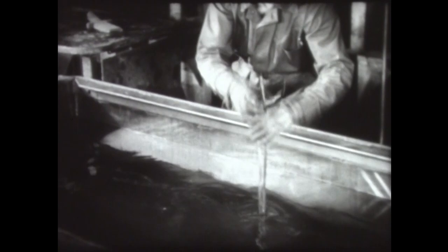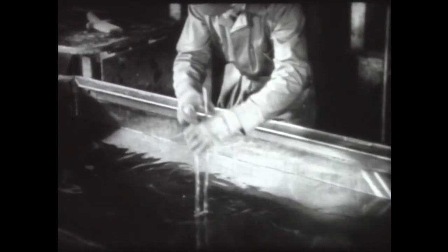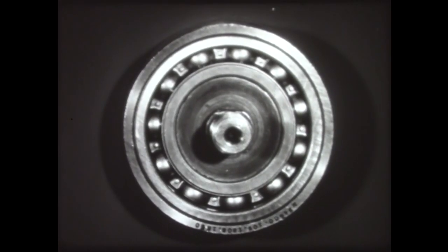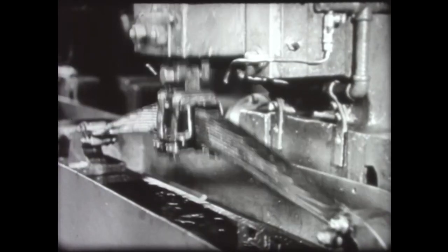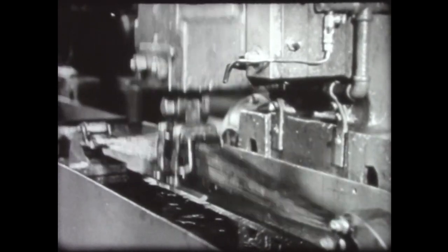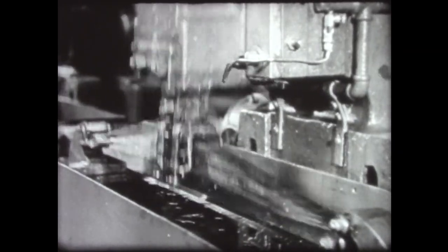But fully hardened steel is not tough. On the contrary, it is usually brittle. Some steel parts, like this ball bearing, call for high hardness to resist abrasion while only a moderate degree of toughness is needed. Other steel parts, like this automobile spring, require toughness to resist impact or shock, but also must be hard for resiliency.